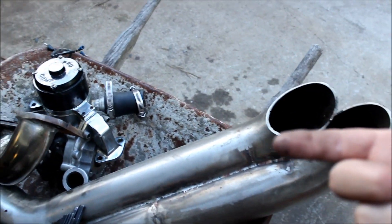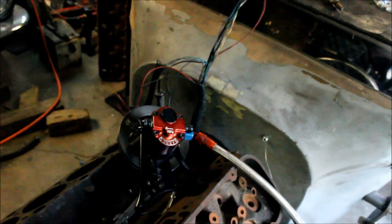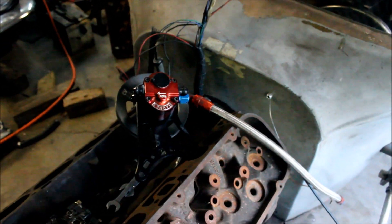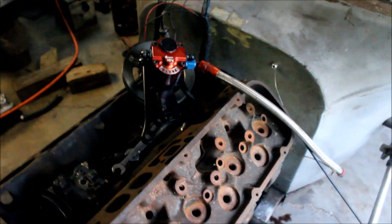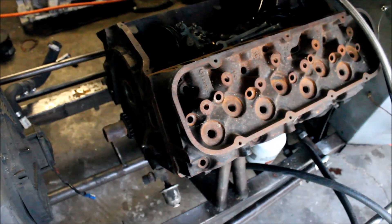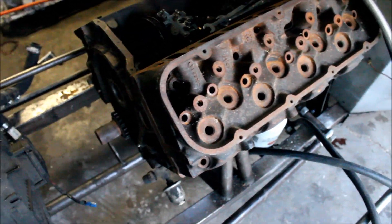I could drive the car maybe half a mile or so and then it would just start pumping oil out of the exhaust. So what I have now is this Barnes two-stage external gear pump. By their design it should be able to be self-priming and have some lift to it, so it should be able to vertically pull the oil up. Before I do anything I'm going to test it, but the intention is to mount it on here.